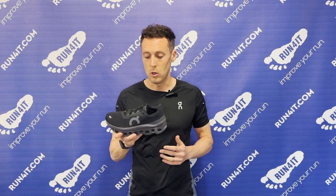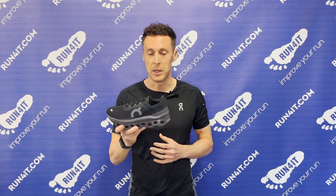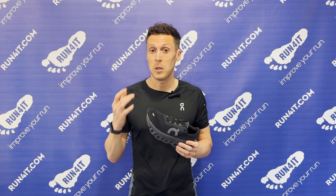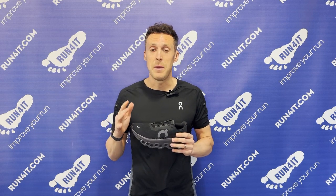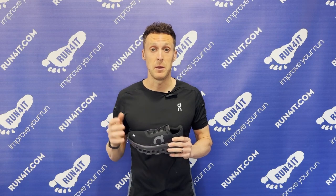If you're wondering about other On models: for absolute maximum protection, opt for the Cloud Monster — it will feel more cushioned and protective than the Cloud Stratus. For a really soft, plush underfoot experience, look at the Cloud Surfer. Comparing the Cloud Stratus to other brands, the best equivalent would probably be the Nike Pegasus — lots of underfoot protection with that responsive element to the shoe.